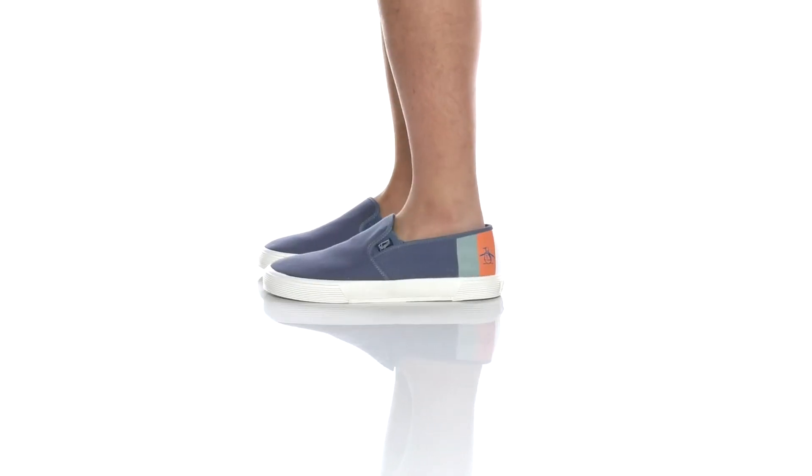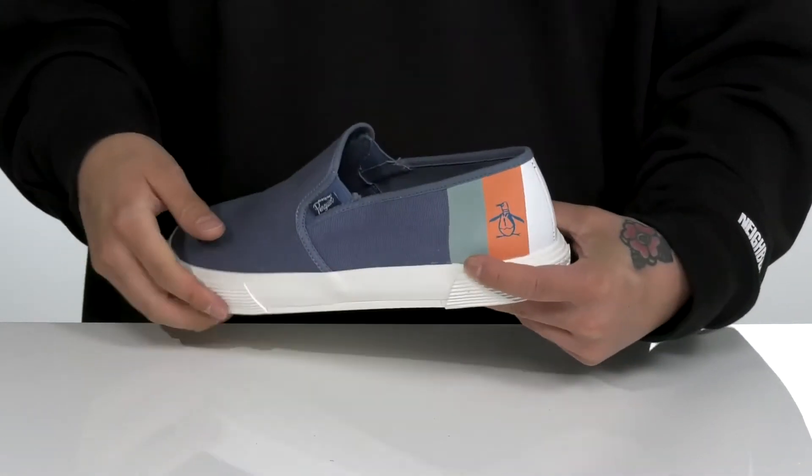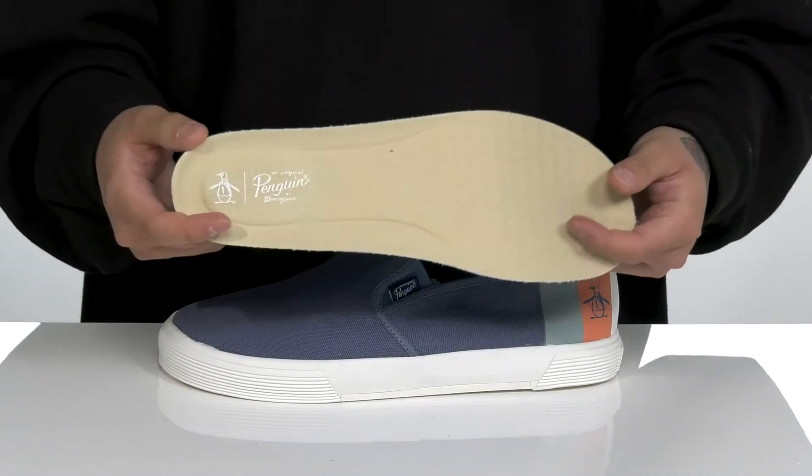The SAM Striped Slip-On from Original Penguin is a stylish slip-on made with a canvas upper. Stretch panels on each side with the stripe detailing at the back half. You've also got a removable cushioned footbed to help absorb shock and keep you comfortable.